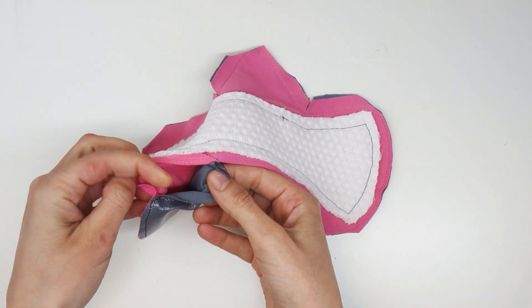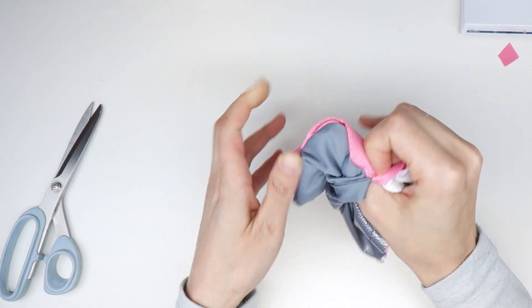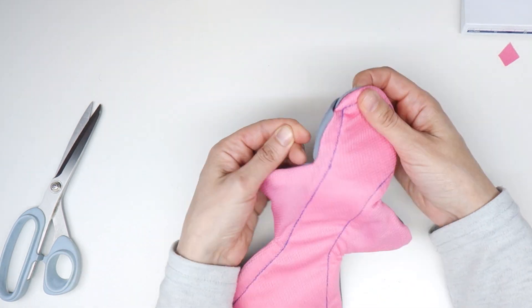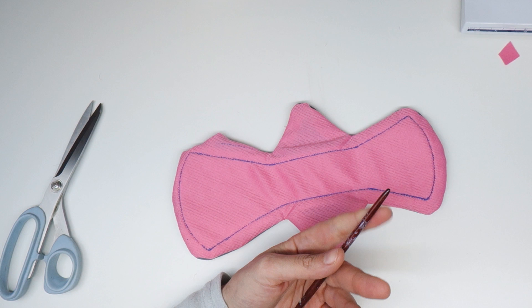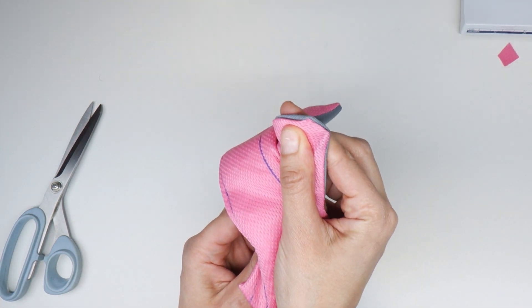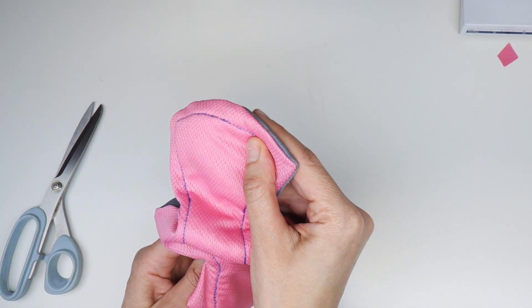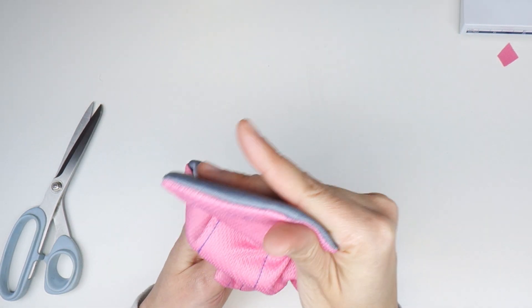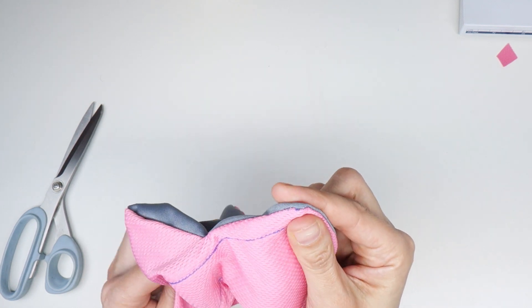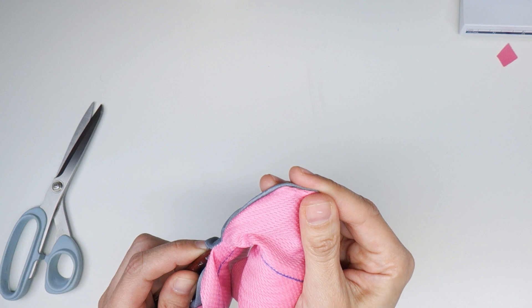Now the pad is ready to be turned right side out. It's much easier to turn a pad right side out when you have a thin core layer, a thin backer layer, and a long straight line for your turning gap. Pull the fabric out, then grab a blunt pencil, chopstick, knitting needle, or the back side of a paintbrush — anything pointy but not too pointy that it'll poke through your fabric. Use that to gently push the corners out so they're nice and crisp. I'm also running the paintbrush along the seam line so the seam line is completely exposed rather than hiding inside the fabric.